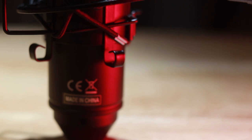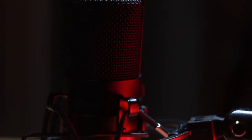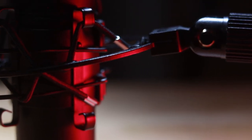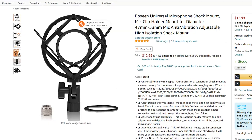Moving on — the shock mount. Probably the worst part of this whole kit. It's cheap plastic mixed with some metal and even cheap elastics. I would feel so much better getting another universal shock mount, especially considering how cheap they are — like $10, $12 — that would hold the mic better than this. It just looks horrible.